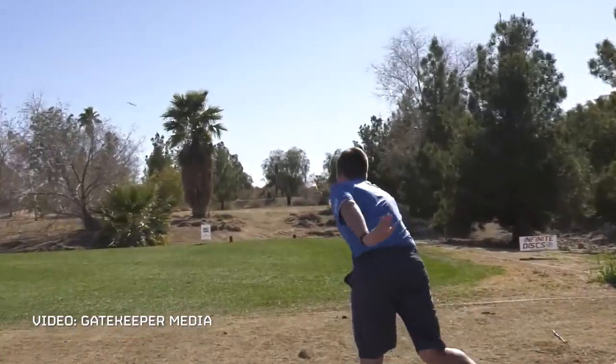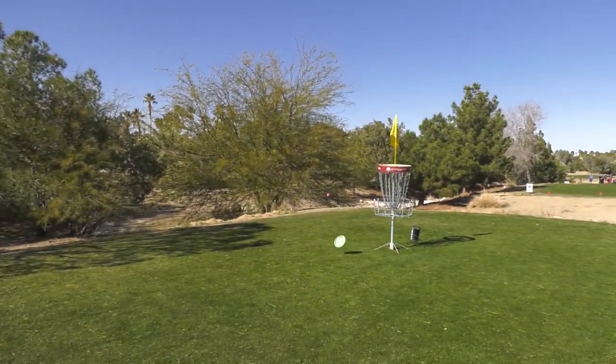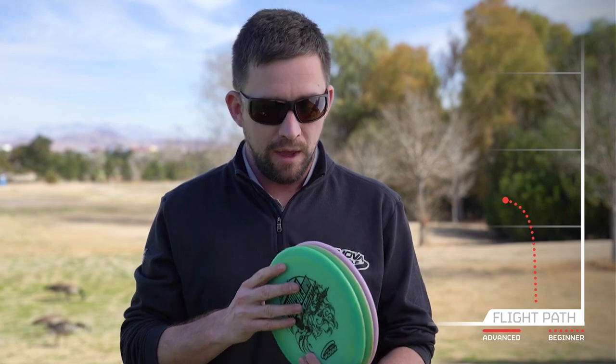My main disc that I throw is the Sexton Firebird. This is my staple driver that I'll use primarily for most of my forehand shots inside about 350 feet, all the way down to about 200 or so — maybe even less if I'm going around a corner or playing a skip. I carry three.